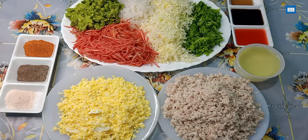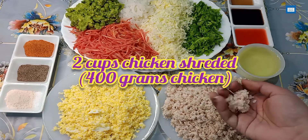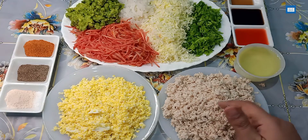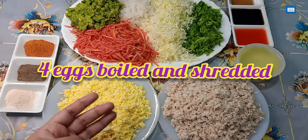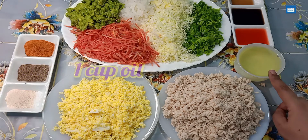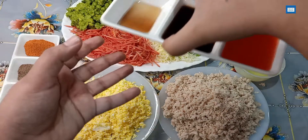For the ingredients, I took about 400 grams — about 2 cups of chicken. I boiled it well and shredded it using a chopper. I also boiled 4 onions and shredded them. I will use 1 cup of oil and some sauces.